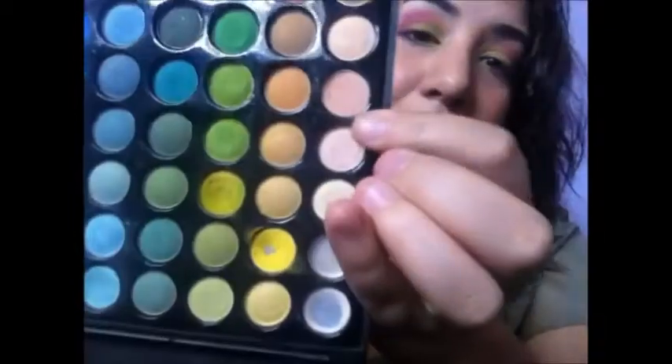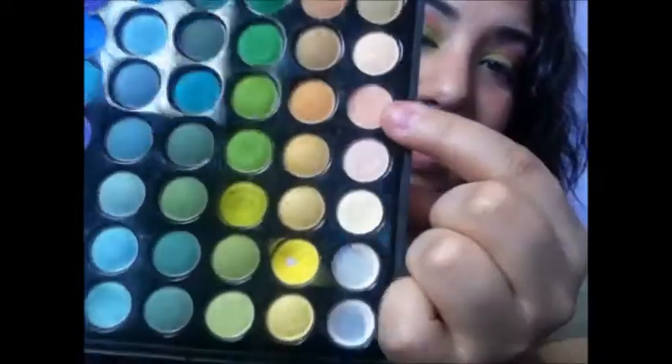Next we're going to go back with that dome eyeshadow brush we used before, go into that skin-tone highlight color, and apply it as our highlight. Then we're going to blend it downward so it's not so hot pink — unless you want it like that, that's fine too.